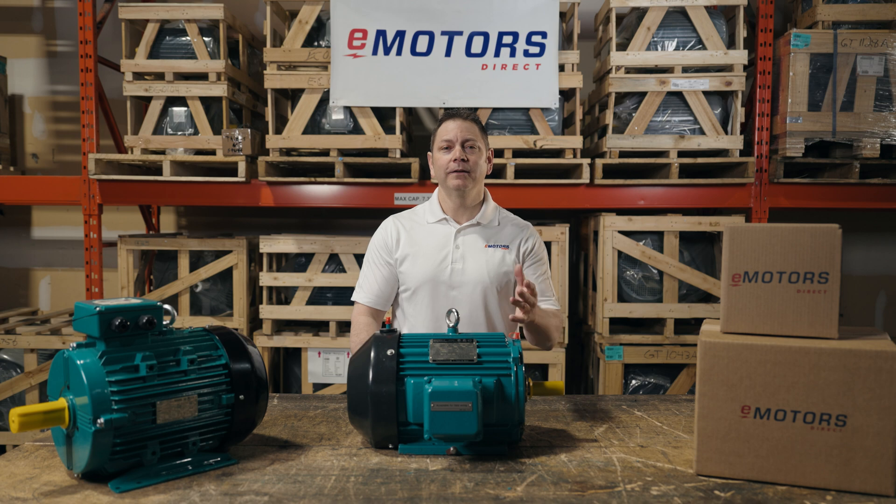If you're in the market for an IEEE 841 motor, give our team at eMotorsDirect a call. Thanks for tuning in. Take care.